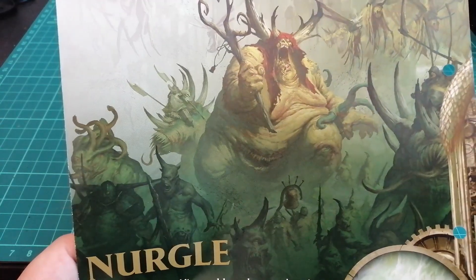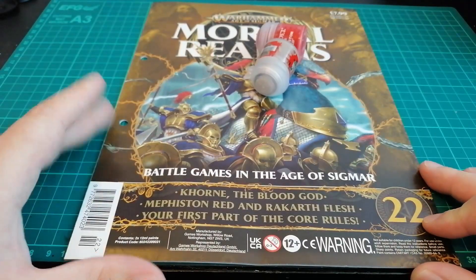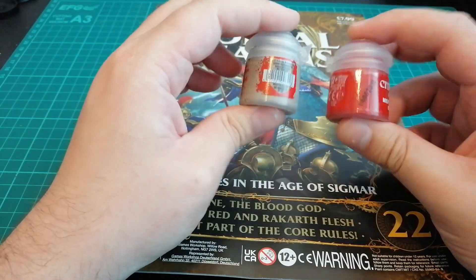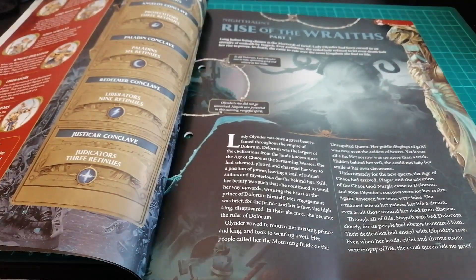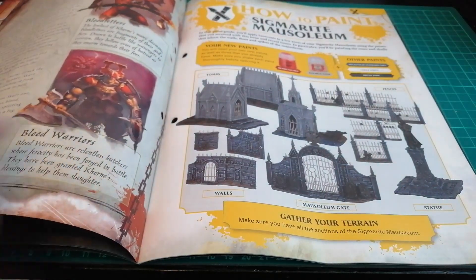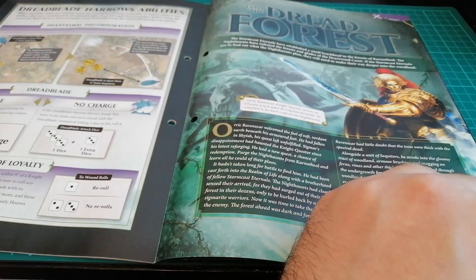I never know if I like the Death faction in Age of Sigmar range more than the demons and stuff — I think demons always fit fantasy a lot more. And lastly, and probably least, issue 22 — the mandatory boring issue with just paints in it. One thing I must say is I'm building up a pretty decent paint collection because I've got like a trillion pots of Rakarth Flesh and Mephiston Red at this point. The book covers Warrior Chambers, some information on the God of Blood, and more steps for your Sigmarine mausoleum terrain build. There's also an Into the Dread Forest section.